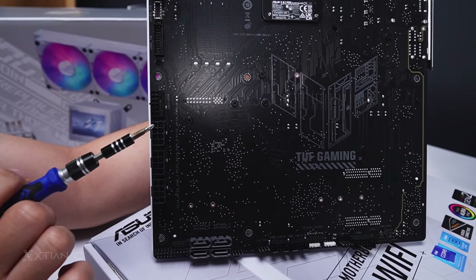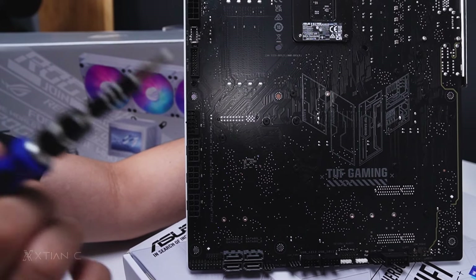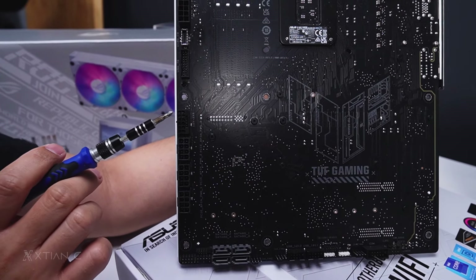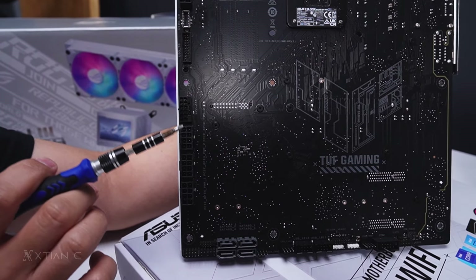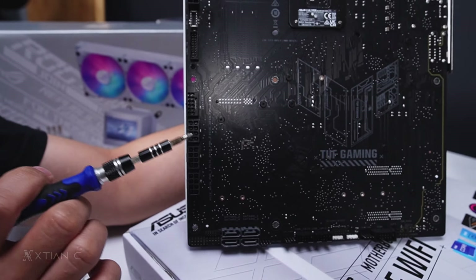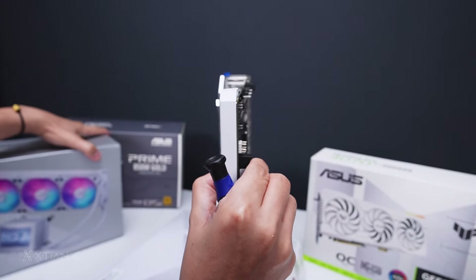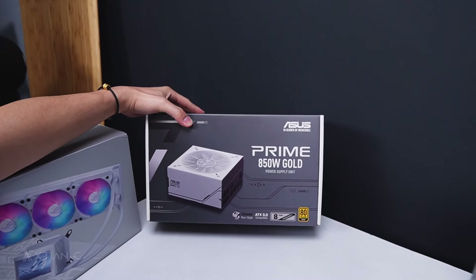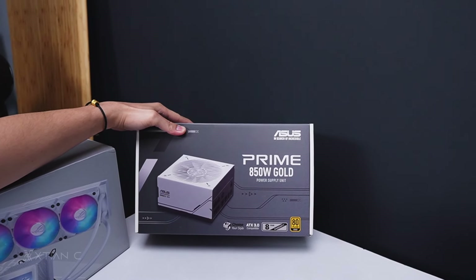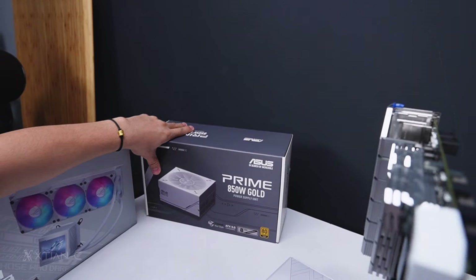So if your power supply already has ATX 3.0, connect it here directly. The power supply we're using for this build is the ASUS Prime 850 Watt — it's ATX 3.0 and I think it has a 12V high power connector.